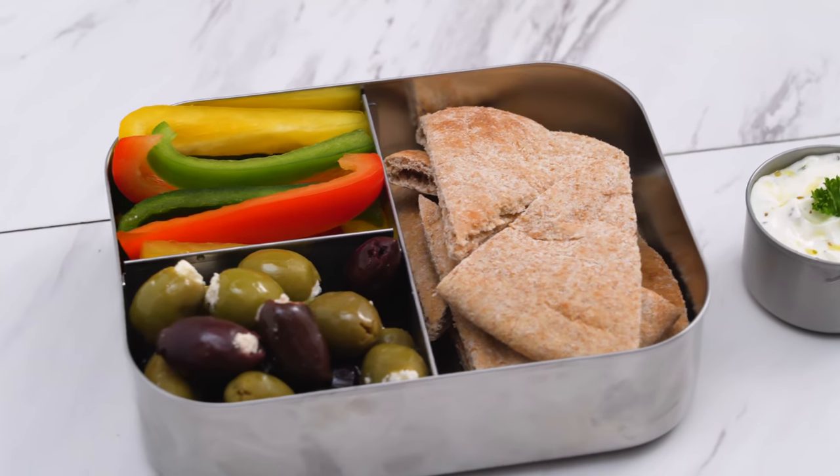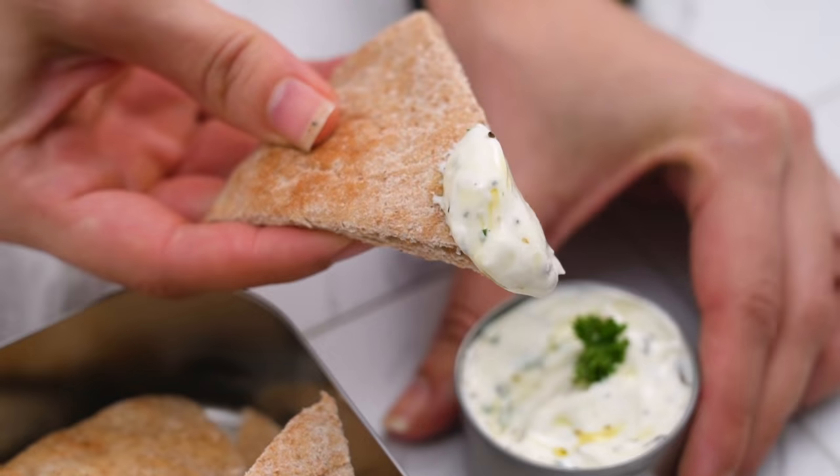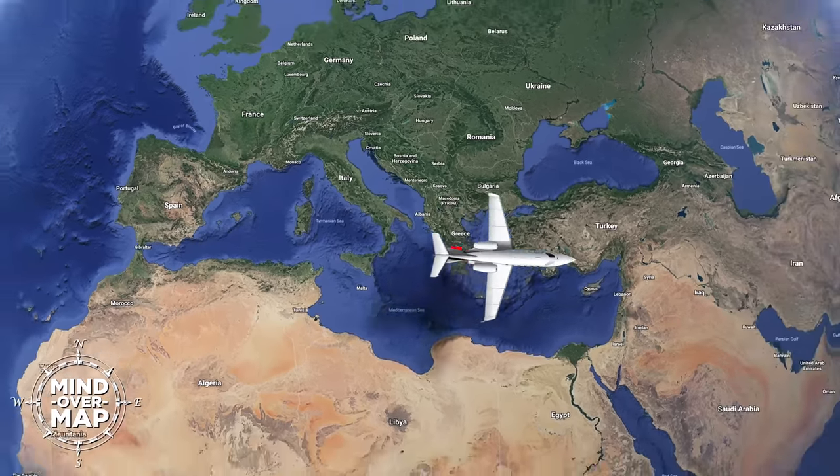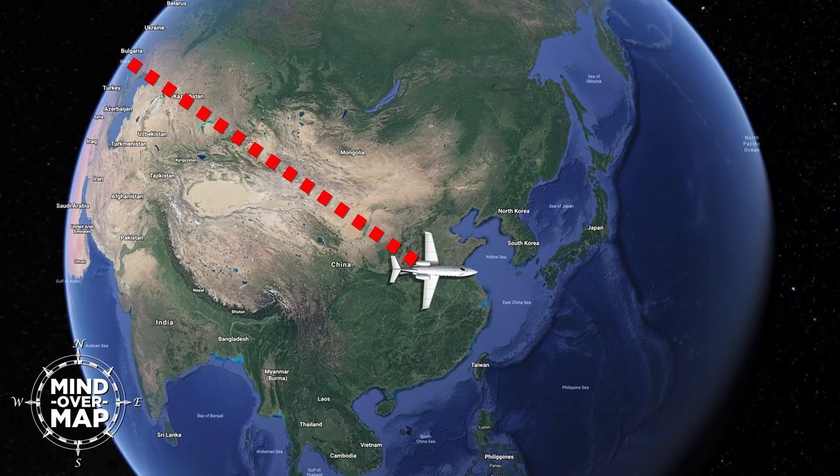And that's the snack box inspired by flavors and ingredients of the Mediterranean. I love the color and variety. One more destination today — less than 5,000 miles to East Asia for our Asian-inspired bento snack box.